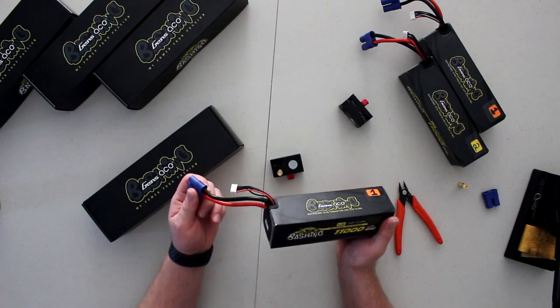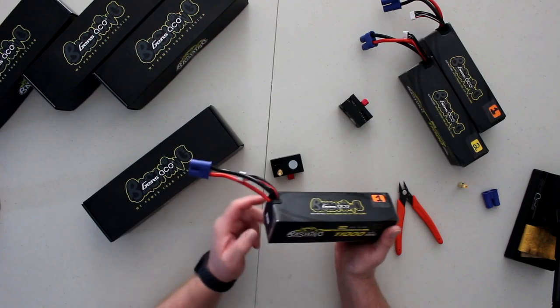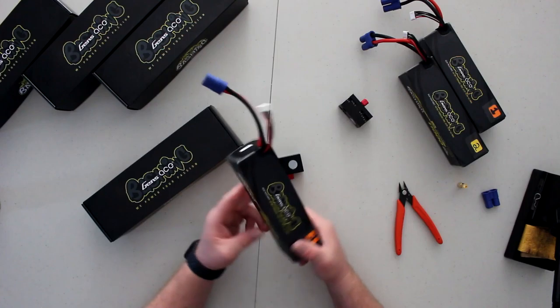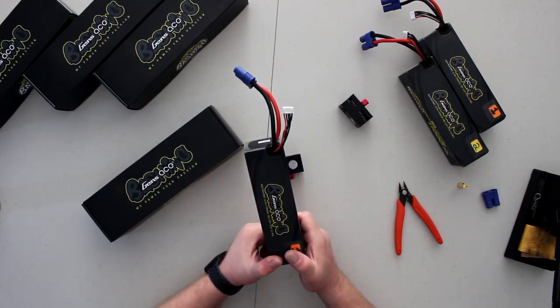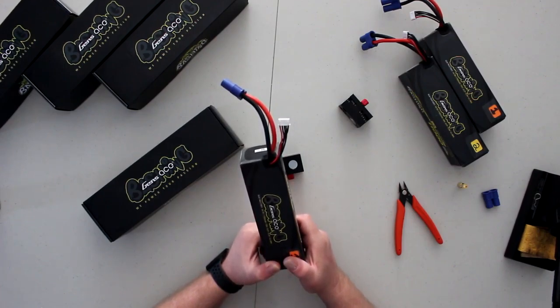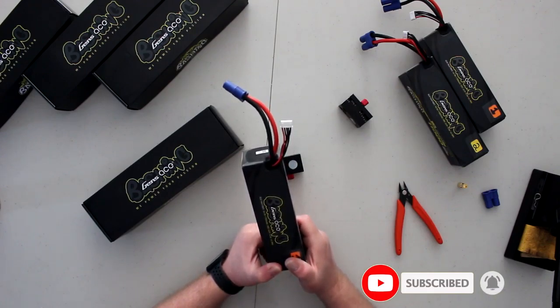There's a kind of semi-hard case. They do come with EC5 connectors. These ones have EC8s on them right now. This is what I'll be using in the Creighton DBXL 5th scale. Upcoming video on that — I do have some changes I made to that vehicle, which you'll see in one of the next videos.